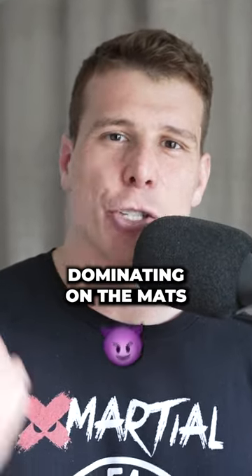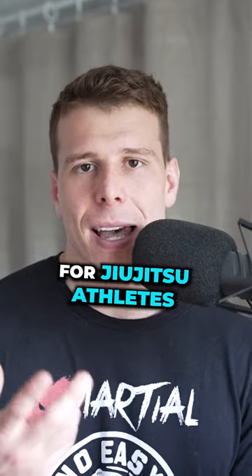And if you want to get strong and powerful and start dominating on the mats, check out a free strength program specifically for jiu-jitsu athletes. Link in my bio.